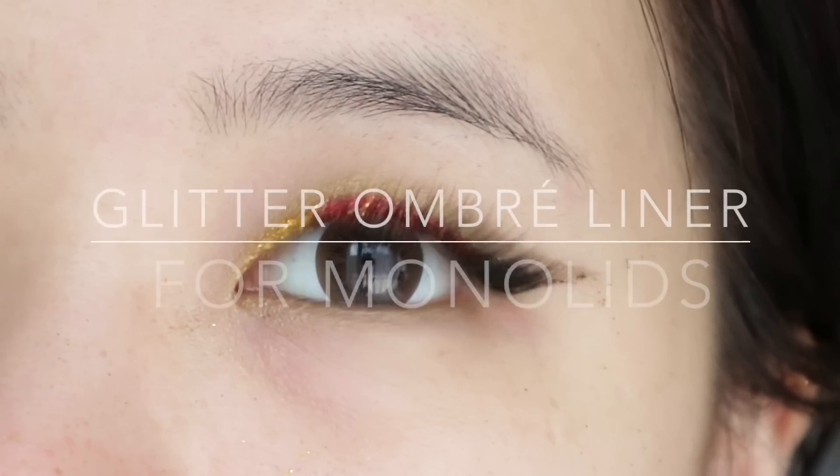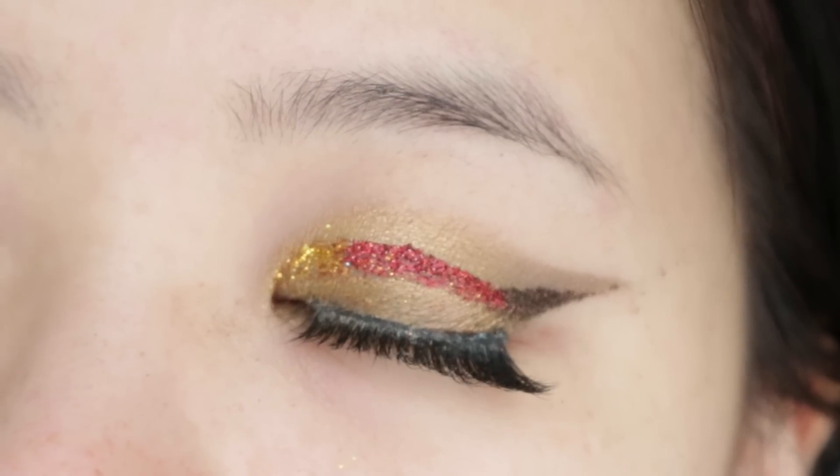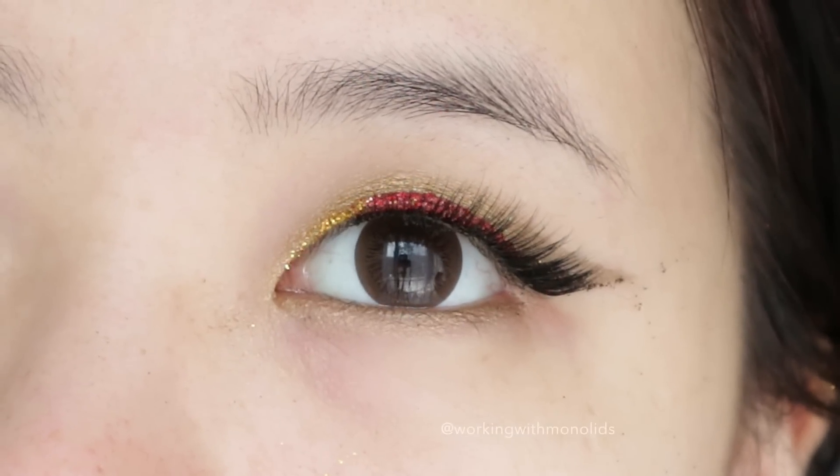Hi guys! Here's my tutorial for my glitter ombre liner for mono lids. Sorry it's a bit of a mess — it's my first ever tutorial and I have a lot to learn.